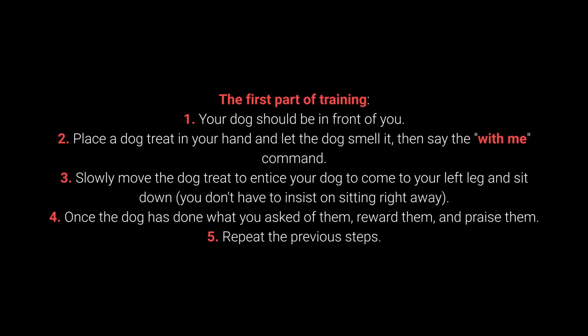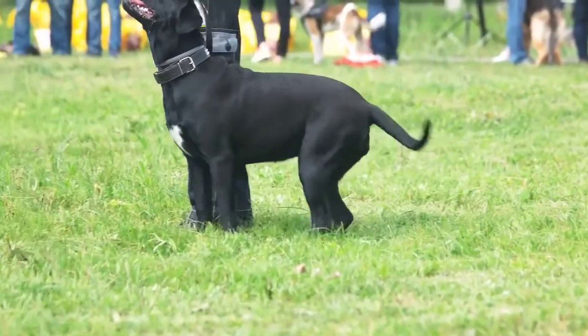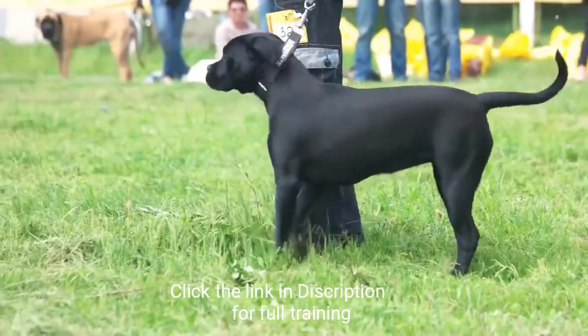Step 5: Repeat the previous steps. Once your dog learns the command, move on to the advanced part of the training.